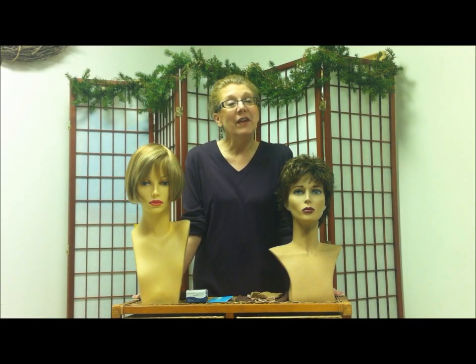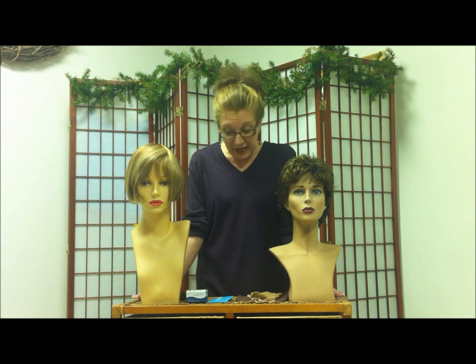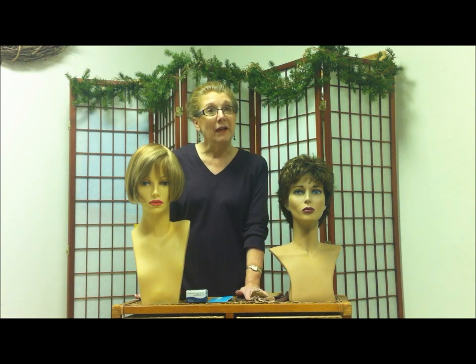Hi, my name is Marsha Levesque and I'm the owner of Marsha Levesque's Image Center. This is a specialty salon where we help women find solutions who are frustrated with styling baby fine hair, thinning hair, or even people with no hair at all. Today we're going to concentrate on talking about wig liners — what are they for and how do you use them?